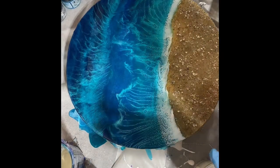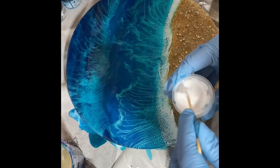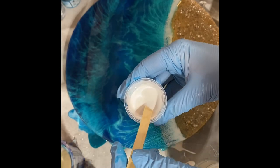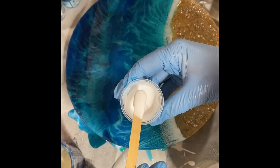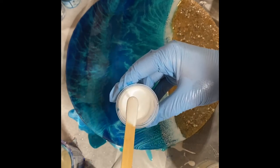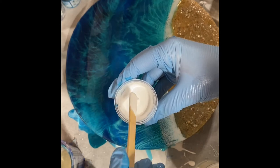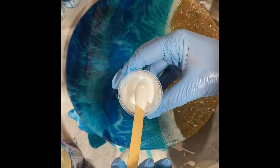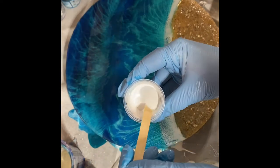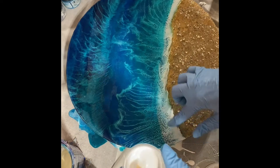Right now I'm just going to let this sit, because what I like to do is have my resin cure a little bit. I like to work on something else and let my resin cure a little bit so the white gets a little bit more thick and sticky. I find it creates better cells. I don't always do this, but for this piece I am, because I think that's how I got these big beautiful ones here.